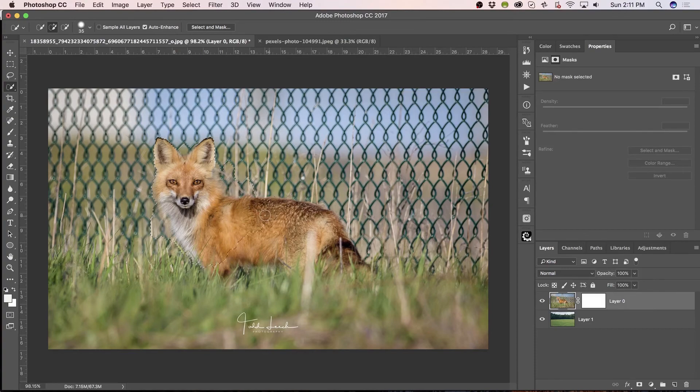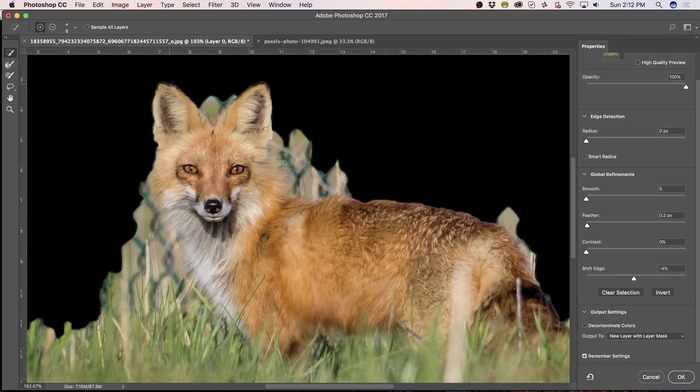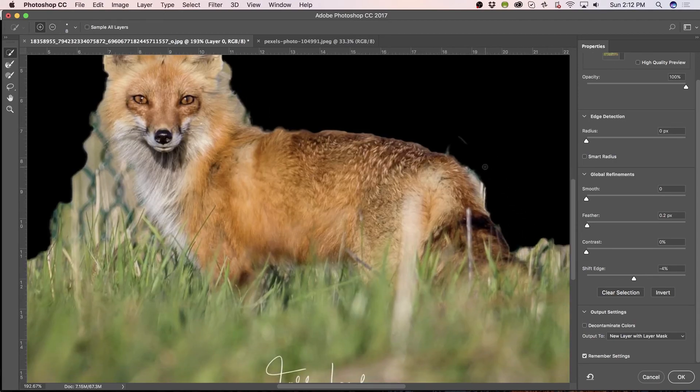Because the most important part is Foxy Loxy here. We got that selected. And then going to Select and Mask, zooming in. Still with the Quick Select tool inside Select and Mask, holding the Alt key and deselecting these areas that I know are definitely not going to leave as the Fox selection.